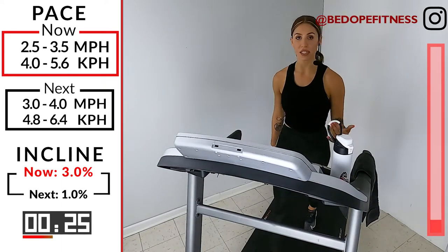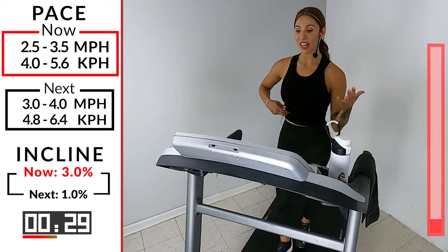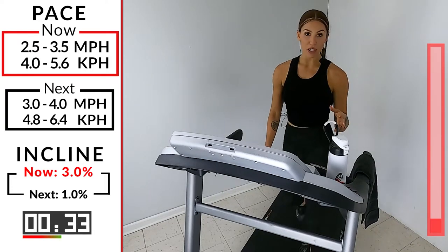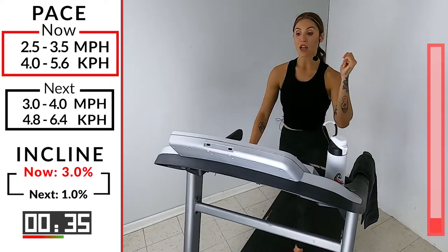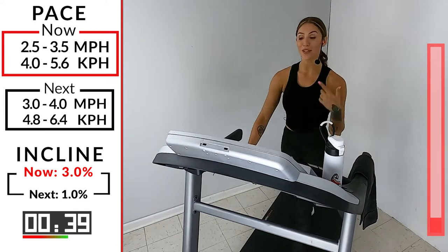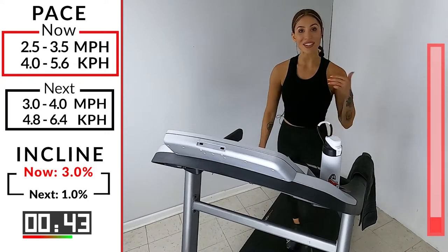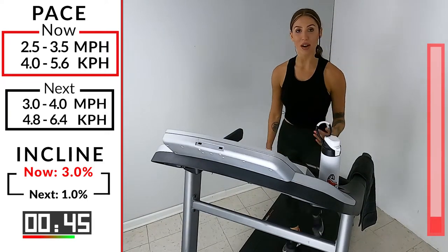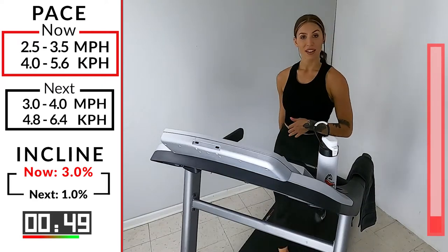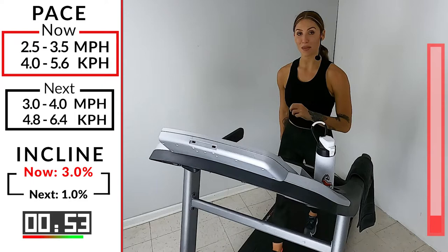We are going to be on a hill — not the steepest hill, but a nice steady hill. We got 30 more seconds. We're going to take the incline back down to one, pick up our speed. So we're at a 2.5 to a 3.5 — we're going to take it to a 3.0 to a 4.0. That's going to be our starting point. From there, we're building on. Don't worry, don't stress out, you have it. 15 seconds — incline goes down to one, speed goes up to three to four.